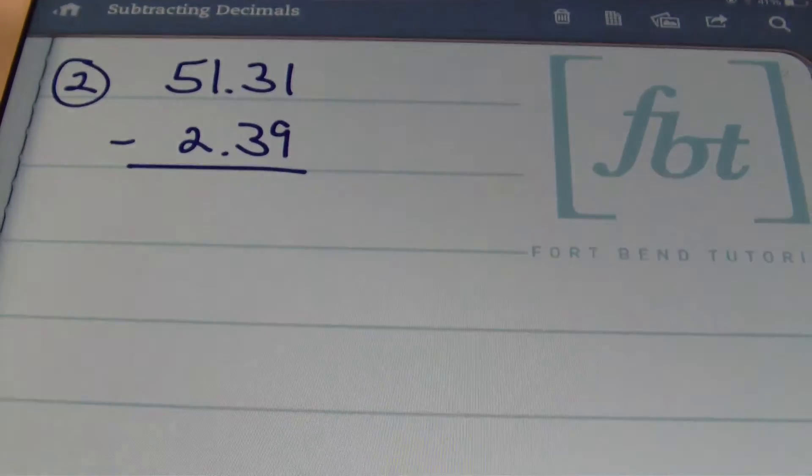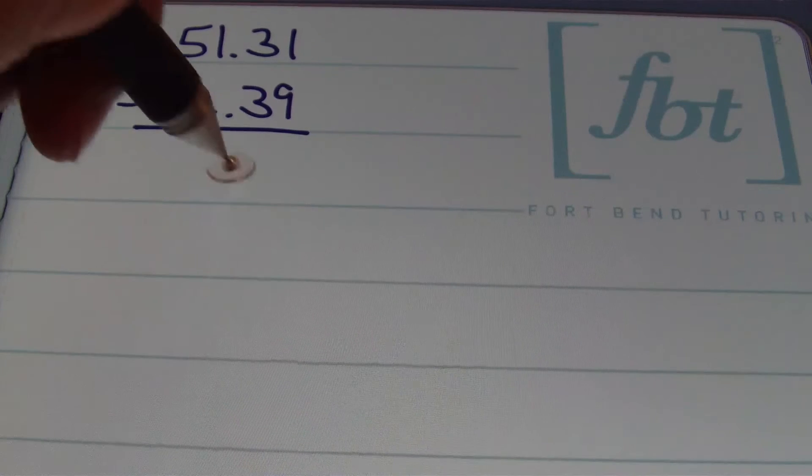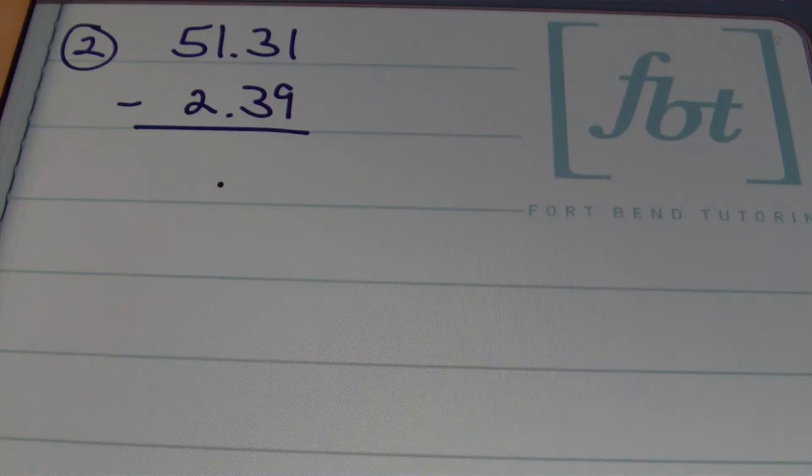In problem number two we have 51 and 31 hundredths minus 2 and 39 hundredths. Start out by making sure that your decimals are aligned — they are — so I'll bring my decimal down. Because I can't take 9 from 1, I'll need to borrow from my 3. The 3 becomes a 2 and this 1 becomes an 11.